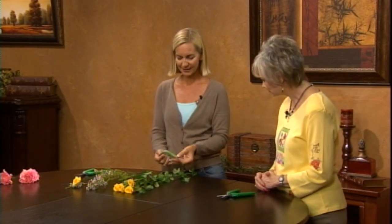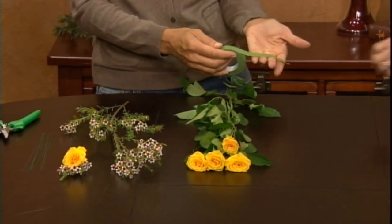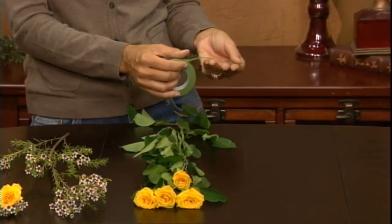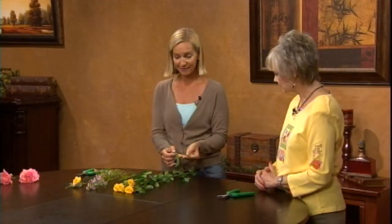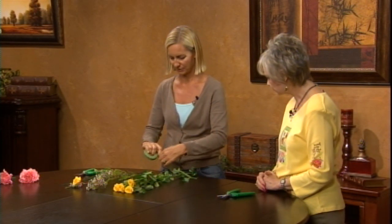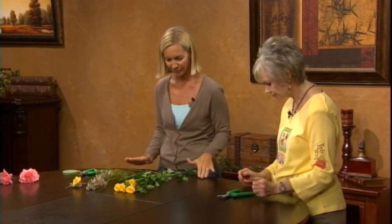The boutonniere is also different from the old buttonhole — they used to put something in the lapel, but this usually gets pinned on the lapel. The second hardware element we need is floral tape. It's very unusual because it doesn't feel sticky at all — you have to pull it to activate it, and then it sticks to itself. All elements need to be dry to make it work; if it hits water it will unravel. So I'll take a length of that as well.